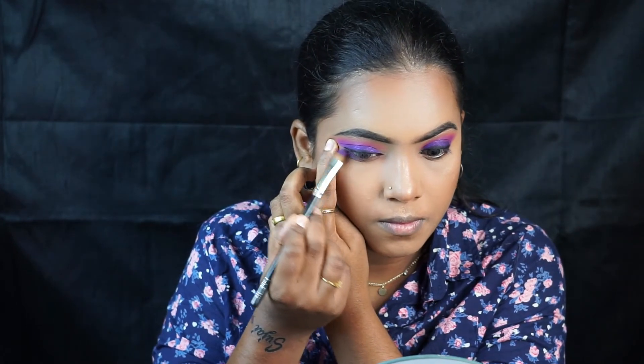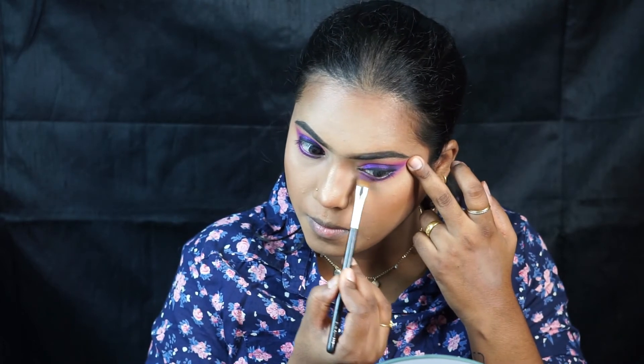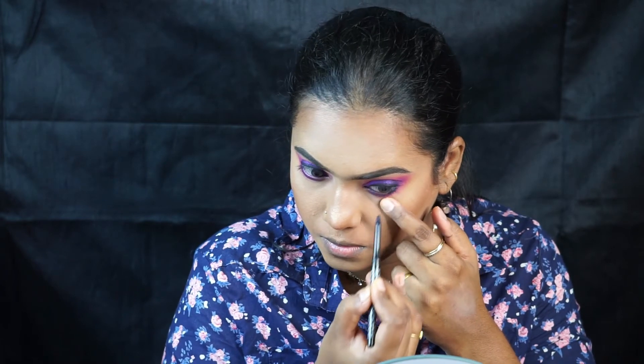Now we are going to finish the eye makeup using the same colors we used on the upper eyelids — the purple and the pink — and smudge them on the lower lash line. Always try to look up while blending the eyeshadows on the lower lash line. I'm using the same kohl pencil on the lower waterline as well.